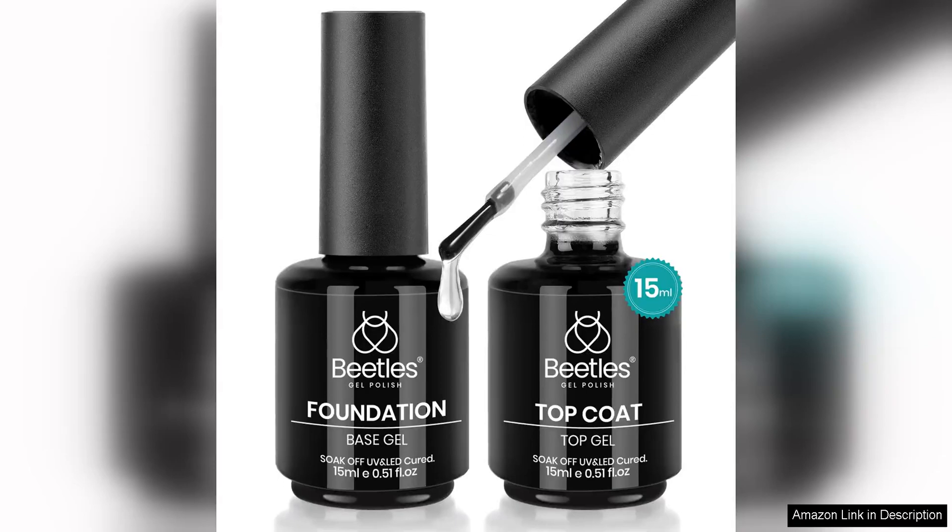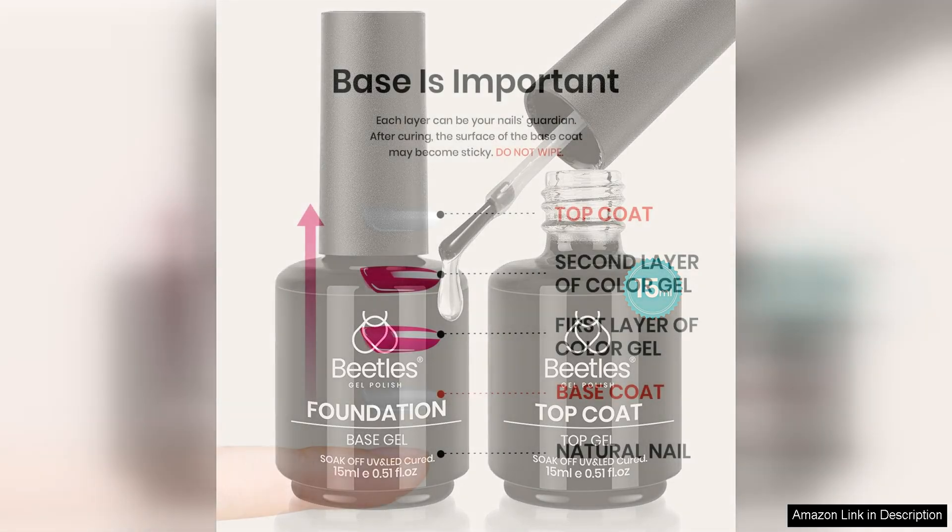The Beetles 2 Pcs No Wipe Gel Top Coat and Base Coat is a fantastic duo for anyone looking to achieve a long-lasting and professional-looking gel manicure at home. Both the Top Coat and Base Coat come in 15ml bottles, providing you with plenty of product to create multiple manicures.